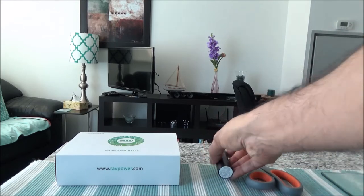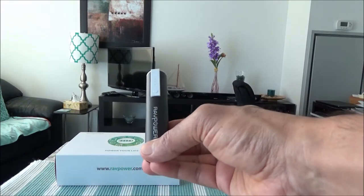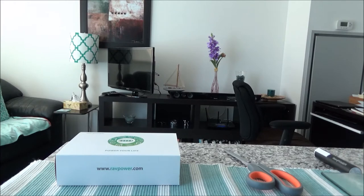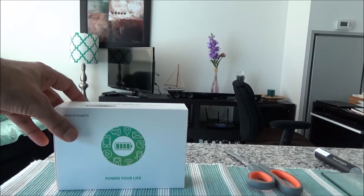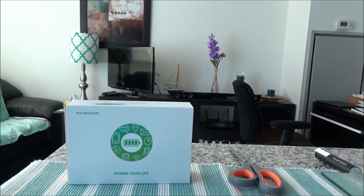I'd like to mention that I just did another unboxing video of the RAV Power Mini 3350 mAh charger, which I'll link on top of this video. I'll set that aside — this one I'll be unboxing is a bigger size: the 16750 mAh, 4.8A dual USB output external phone charger.